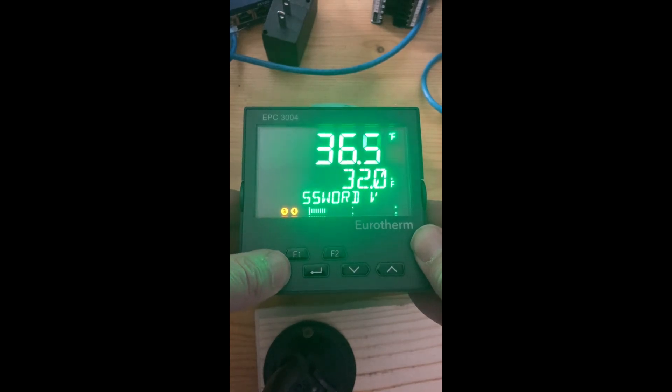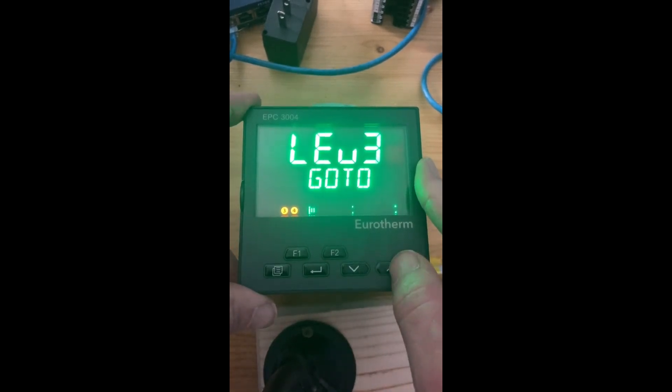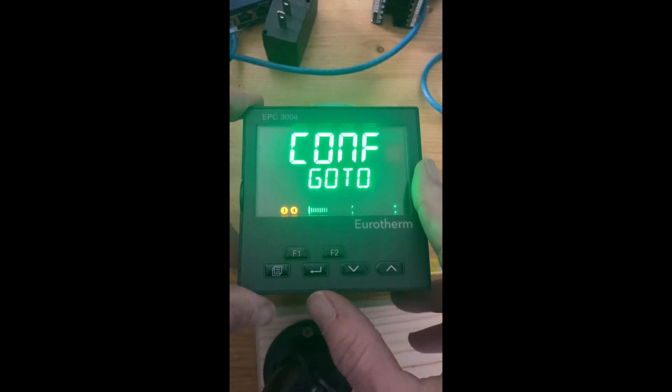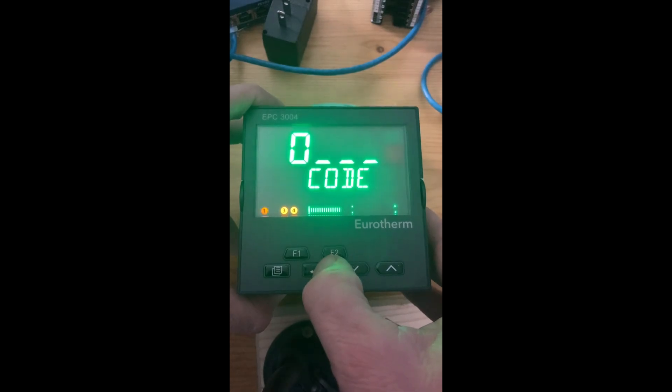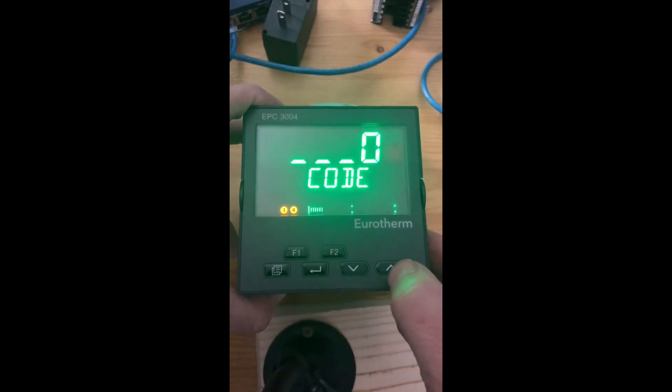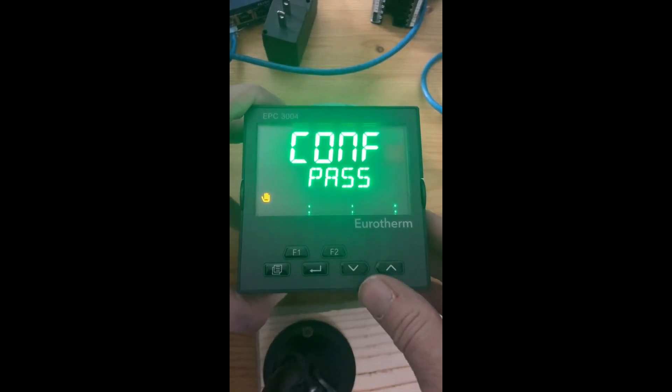First, the left button is called the page key. Hold that page key down and just keep holding it until you see level three. Then hit your up arrow and it'll go to config. Hit the enter key and enter code 0004, then enter. Now you go into configuration mode.